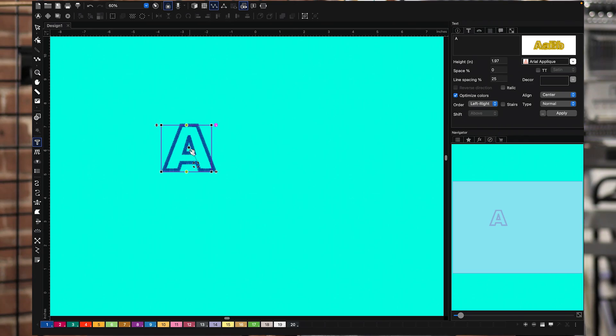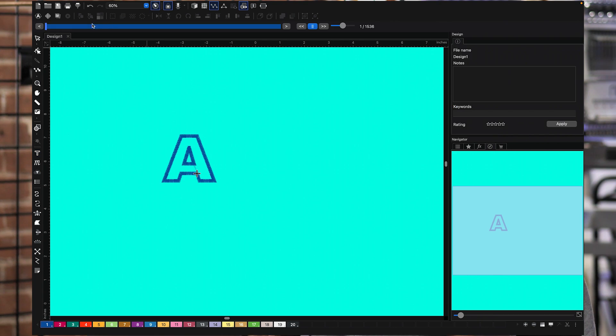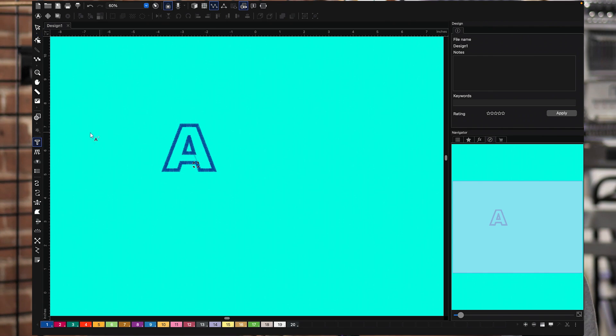Now, these fonts right here do not have the placement and the tack down stitch. That's why you have to understand applique in order to understand what you're using in the software. As of right now, if I just use this letter and look at it, I see two stitches, but ultimately that's still just embroidering one letter. When you put it on your machine, it's not going to do what you think an applique would do.